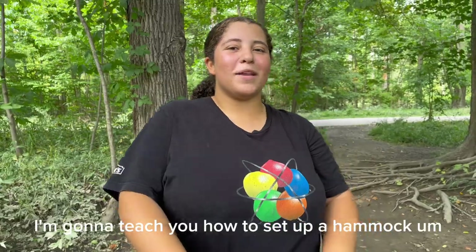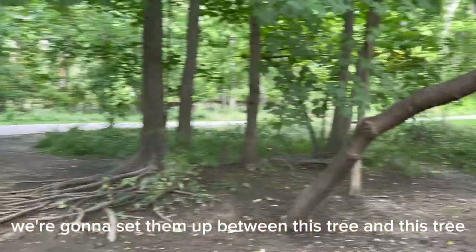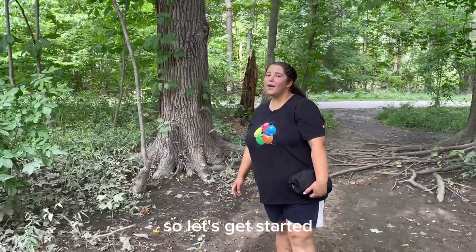Hey guys! So today I'm going to teach you how to set up a hammock. We're going to set them up between this tree and this tree. And then we're going to set up a second one between this tree and this tree. So let's get started.